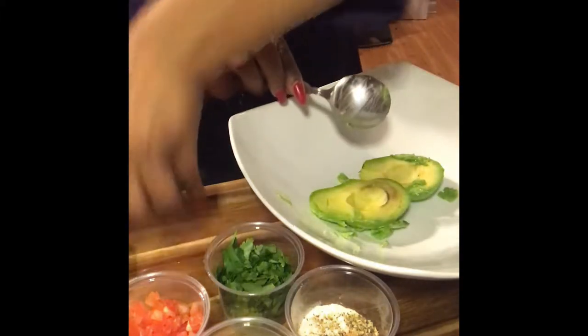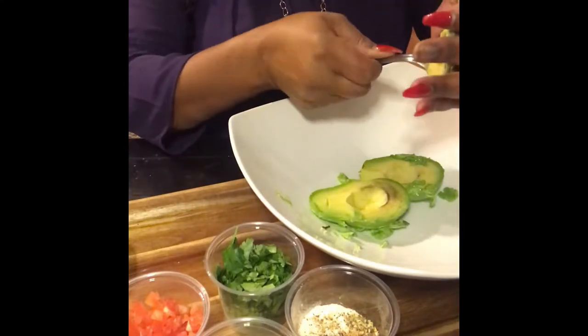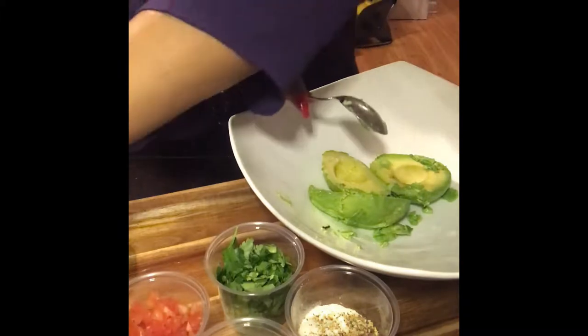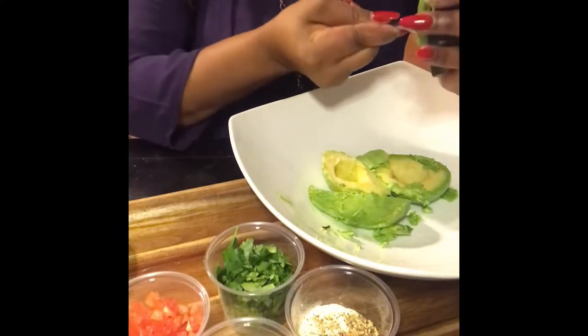I'm going to go ahead and peel the avocados, and as soon as I do this part I'm going to pause the video, chop these up, and then I'll be right back with you guys.